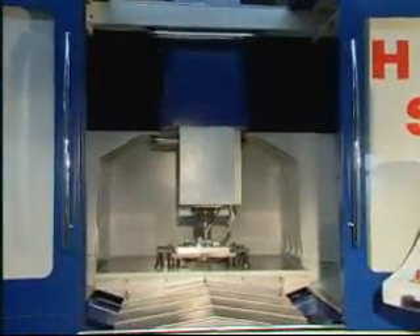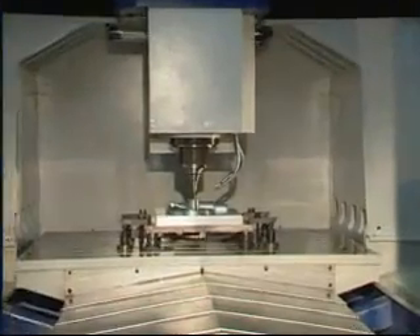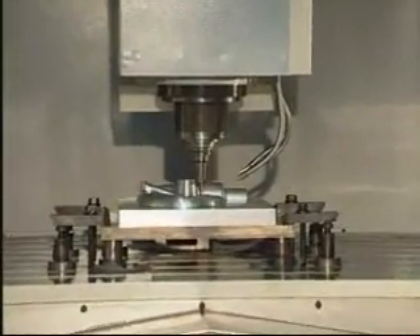Every machine has been fully tested and cut before shipment, including a sample cutting.